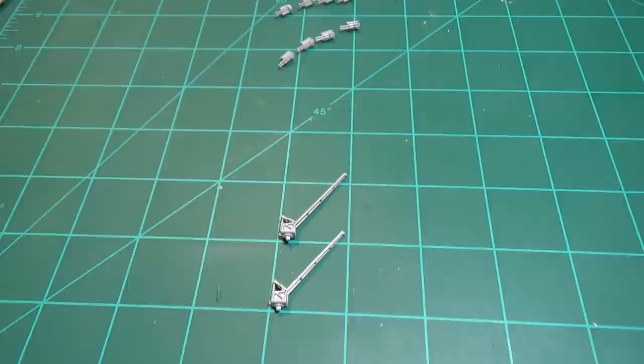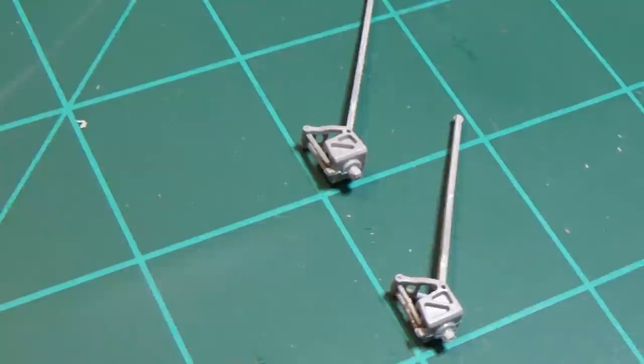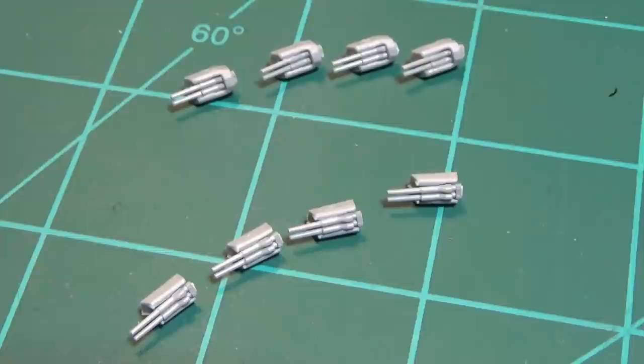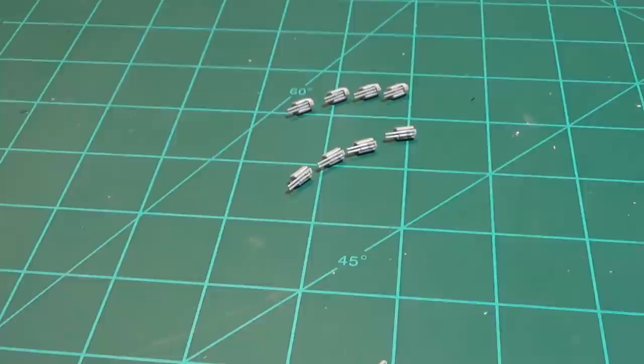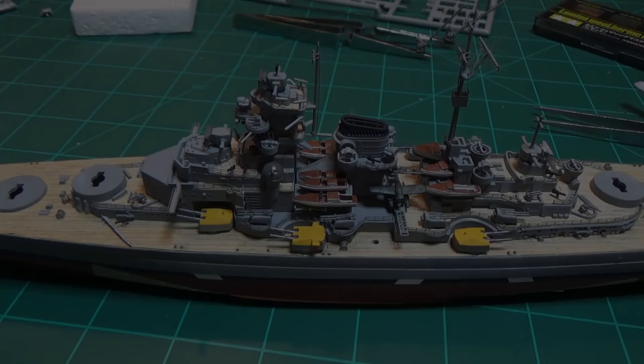Let's get into the final stages of wrapping this guy up. These are the cranes mocked up — I set this pitch angle after putting it on the model just to figure out how it would fit. We've got some more guns up here — I'm not sure if these are heavy anti-aircraft guns, I apologize, I didn't do any research. They're assembled; we need to get them painted up, do some weathering, get them installed, and then move on to the final smaller guns.